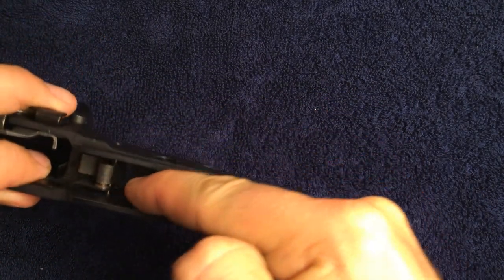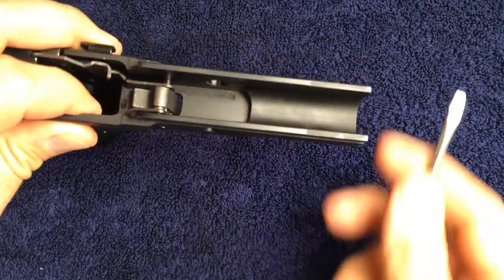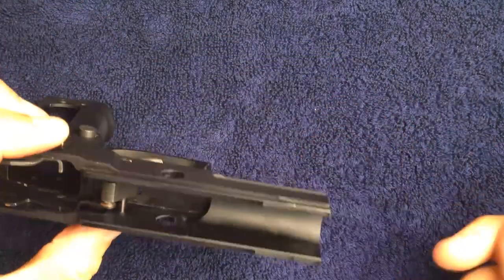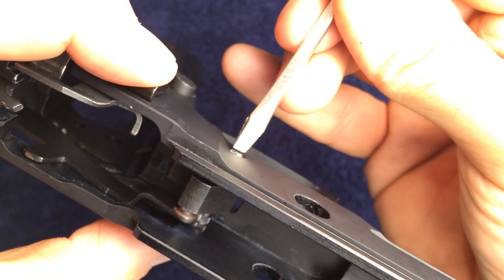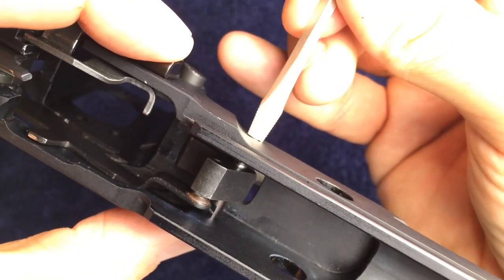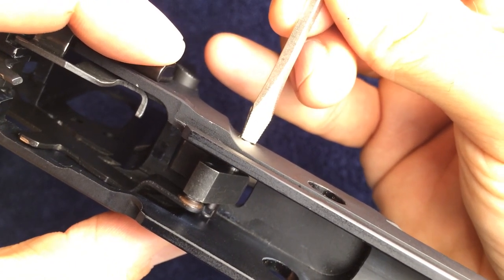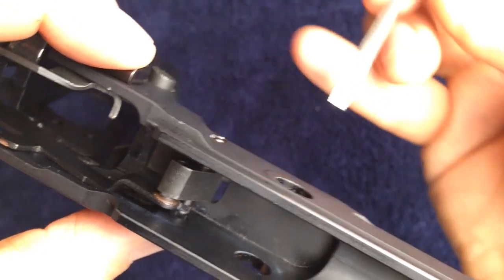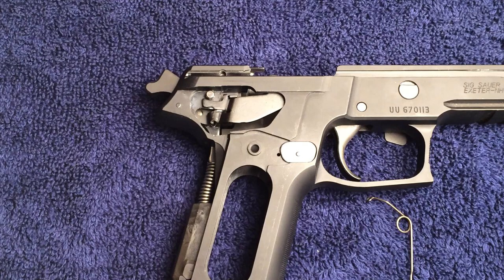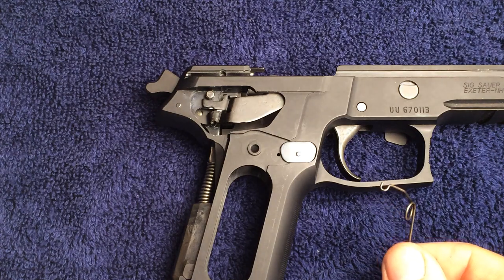It is very important to note the two notches on the trigger pivot pin, as this is where the locking insert will slide in. This can be rotated around correctly by using a flat blade screwdriver on the left hand side. Rotate this around so that the flat points visible in the video are facing down. We can now install the trigger bar spring.